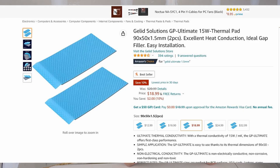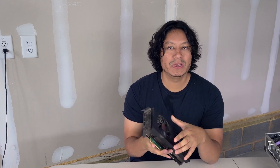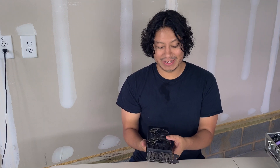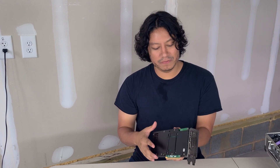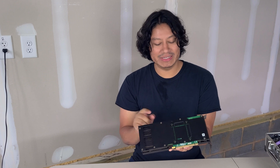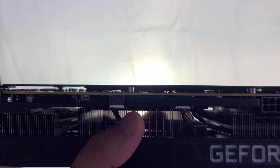I did order thermal pads for this, but I was also reading that just adding a little thermal paste between the heatsink and one of the plates on here should also work. We're gonna start with cleaning it off first because it's really dirty — that's another reason it could be overheating. There's another issue I noticed though; let me zoom in so you guys can see what I'm talking about.